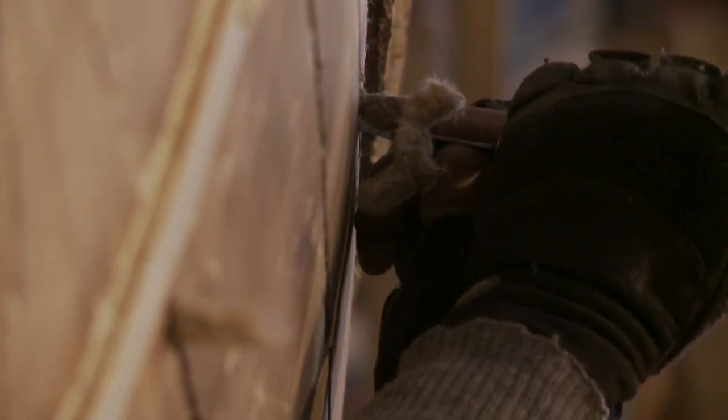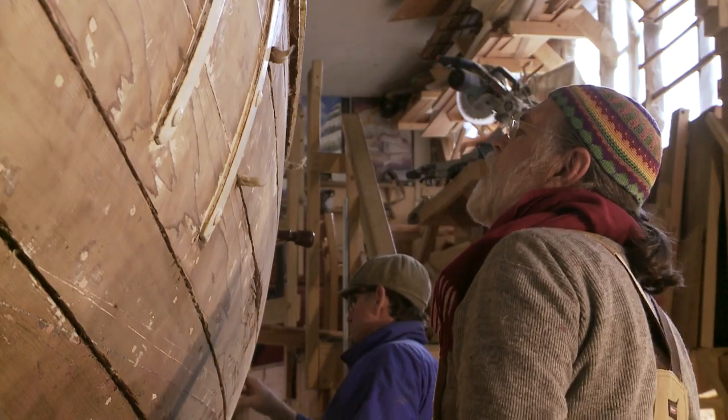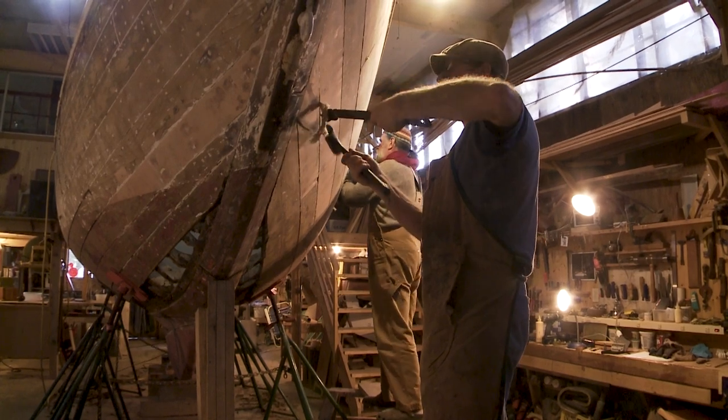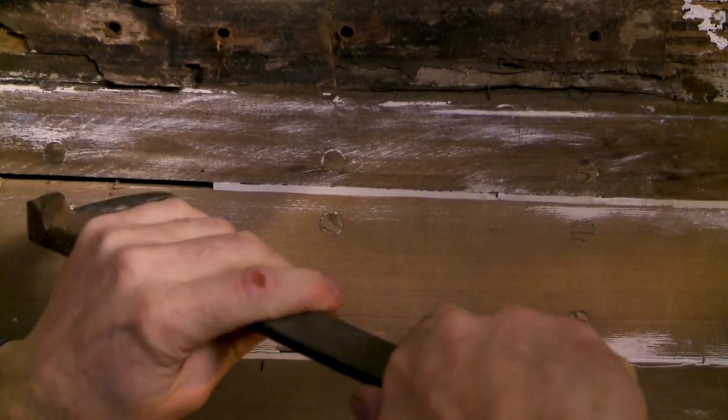Typically when you have a wooden boat like this, you should re-caulk the entire boat about every 30-40 years. Dorothy has probably never been completely re-caulked before, so the idea was to keep going, take all the material out, and then re-caulk her.